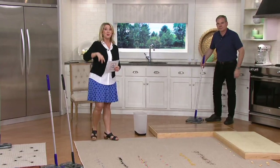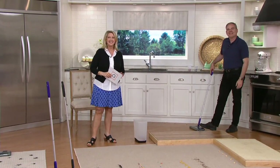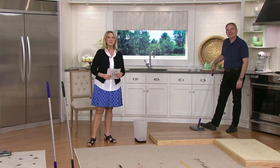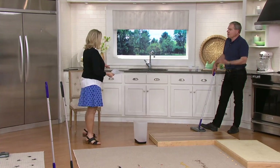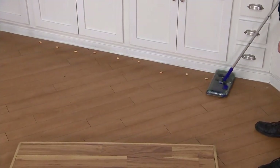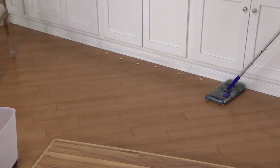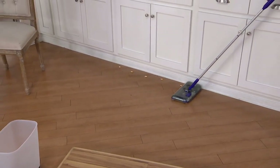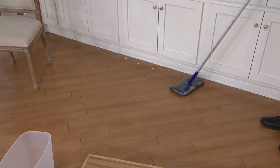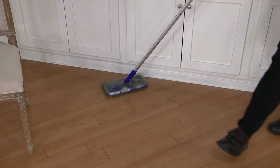Thank you so much for your call, Diana — have a great day. So Diana just mentioned the baseboards, so why not do the baseboards? All the dirt and debris that goes up against the baseboards, it's going to take care of it for you. Remember, not only are you cleaning on the front but also side to side as well, so no matter where that dirt is, you're going to be able to capture it. It can't hide.